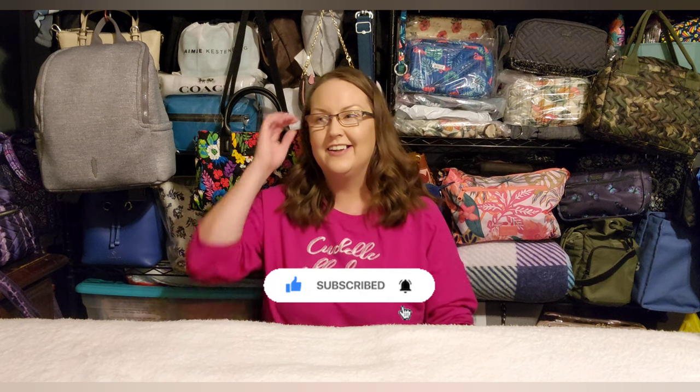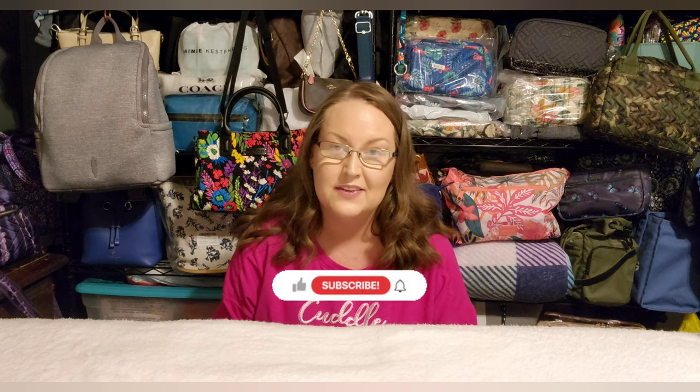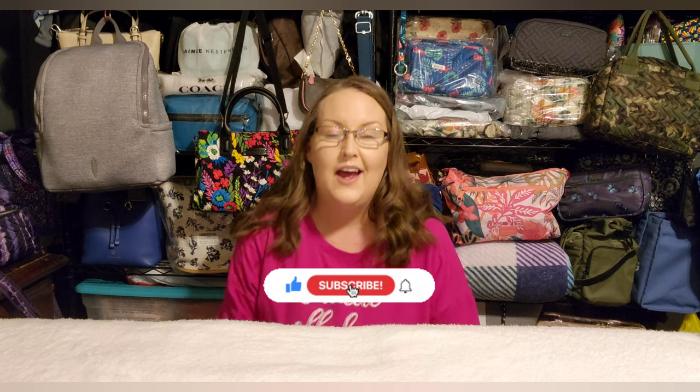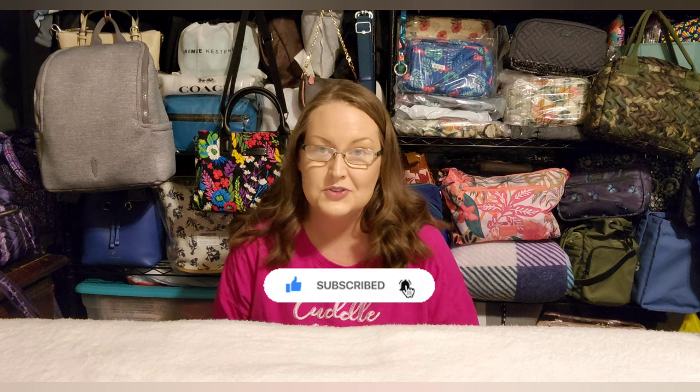And that's it, y'all — we finally made it through all of the items! I hope you saw something you were interested in or wanted a little more information about. I hope you enjoyed this video. If you have any comments or questions, let me know.